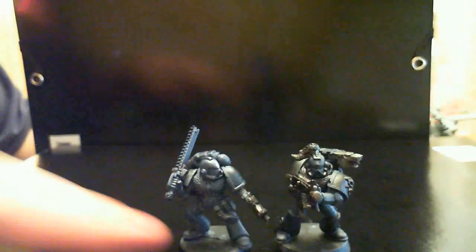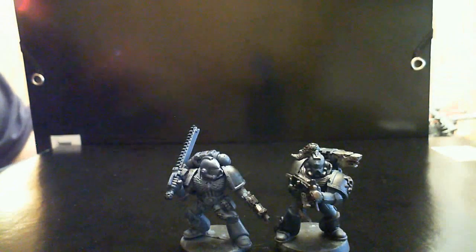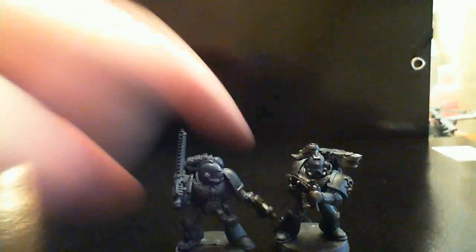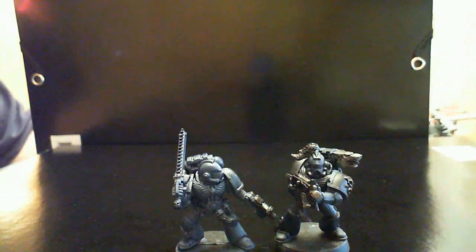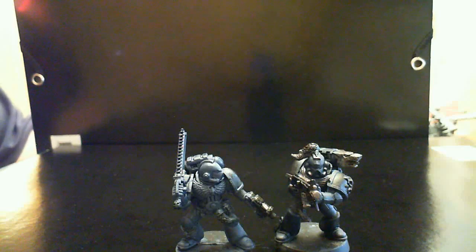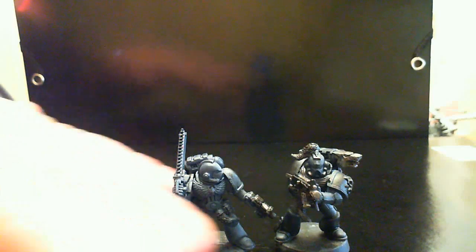I really like these old models, I must say. Someone was pointing out that there wasn't much difference between regular Space Wolves and Space Marines back then, but they've got some wolf tail talismans and rune stones — I think there are plenty of details without going overboard, like they've done with some of the sculpts in the new kit. Runes are fun and look very good, but when you cover a whole power arm in runes, it just looks stupid to be honest.